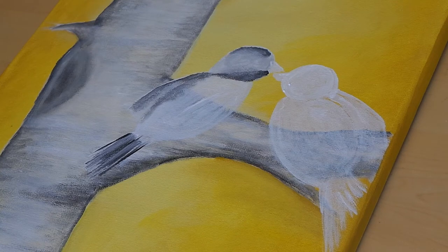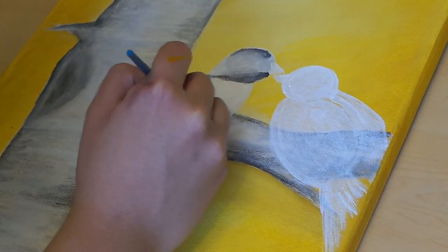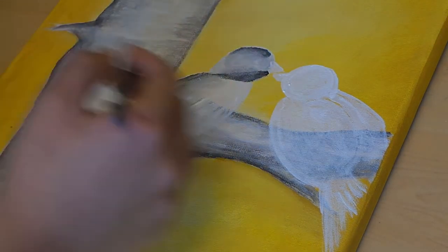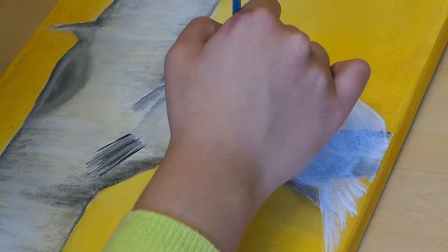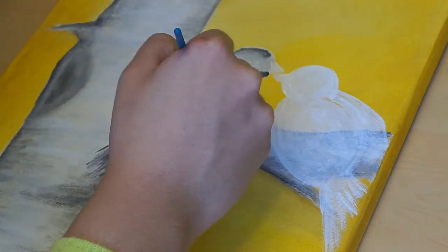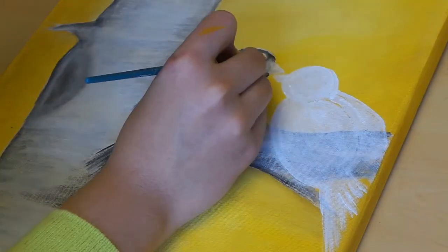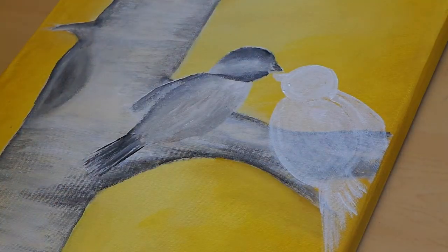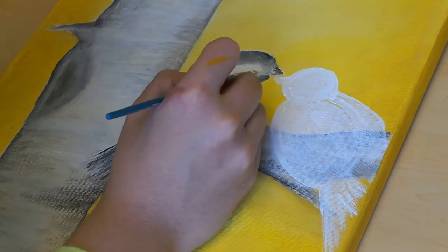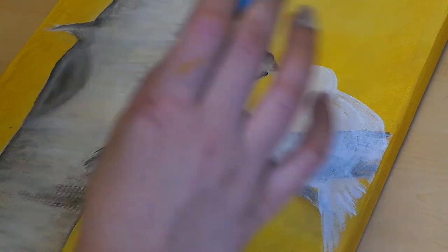I'm just adding black accents where I see them from the picture online and going through all of the body with those. I'm mixing up just the tiniest bit of brown into our white for the body and going in with that, adding a little bit more blend of color. It has this white part on its chest as well. Now the exact same thing that we did with this one we're going to mimic and do with the other bird.